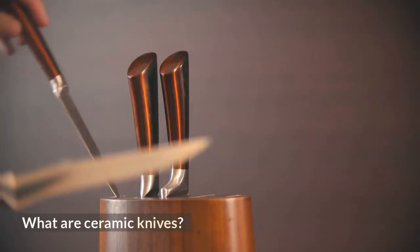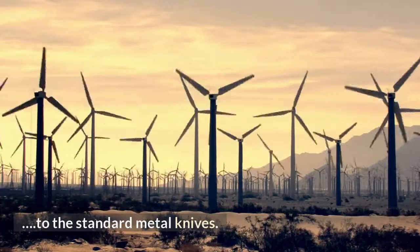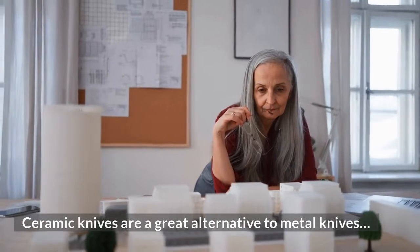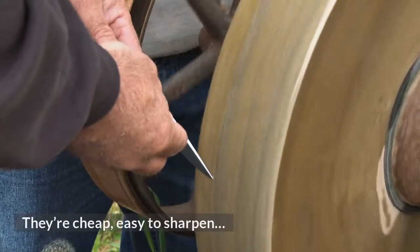What are ceramic knives? Ceramic knives are a great alternative to the standard metal knives, because they are safer and easier to handle. They're cheap, easy to sharpen, and won't rust or break.